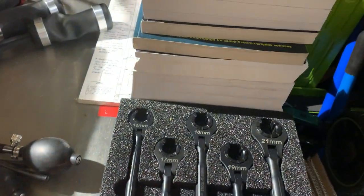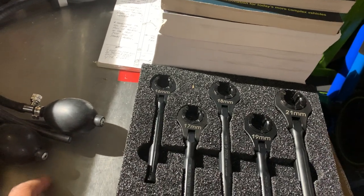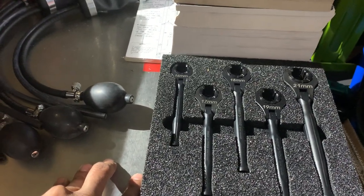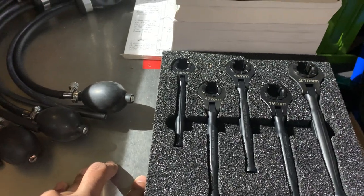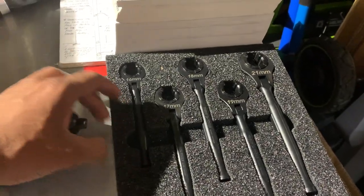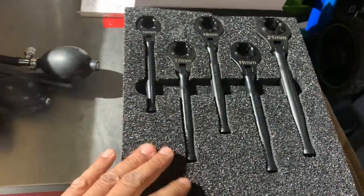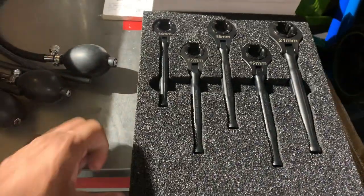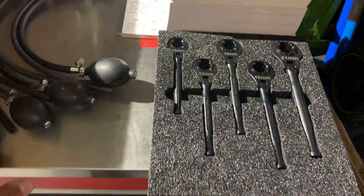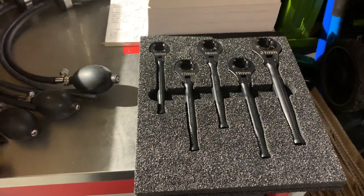Kind of disappointing that the next set — from like 8mm up to 19mm — is only offered on a tool truck. I think there are probably a lot more DIYers than mechanics out there, so if that's how they're going to do business, fine — you can always get stuff from a tool truck to support those guys. But it kind of sucks that you can't just pick it up online. I also have the O2 sensor sockets somewhere around here.